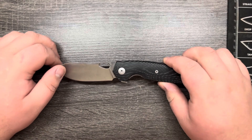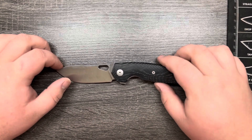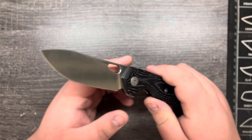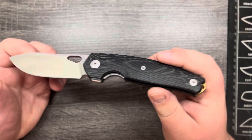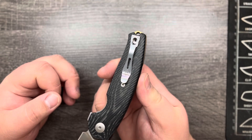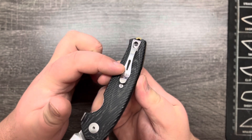Let me go over some specs and materials real quick. You have Micarta scales on this one — black linen with a nice milled texture to it, which provides some nice grip. The blade is Magna Cut. This has a wire clip, however this one is sporting Giant Mouse's wire clip replacement.